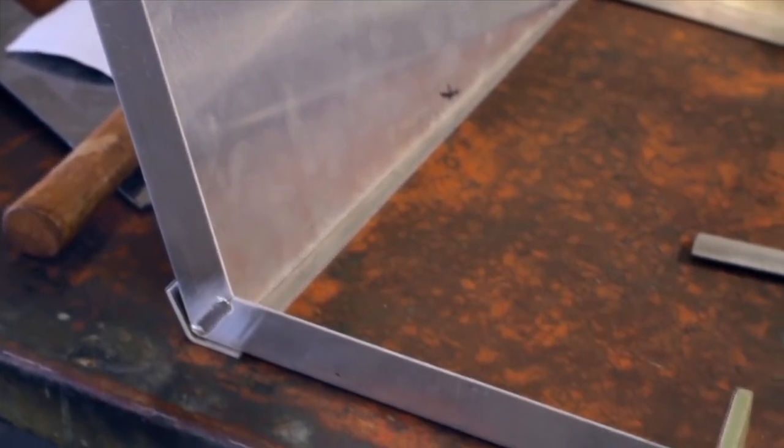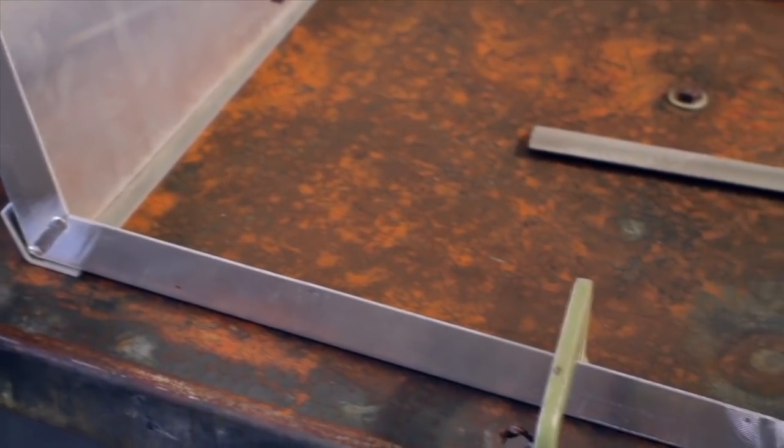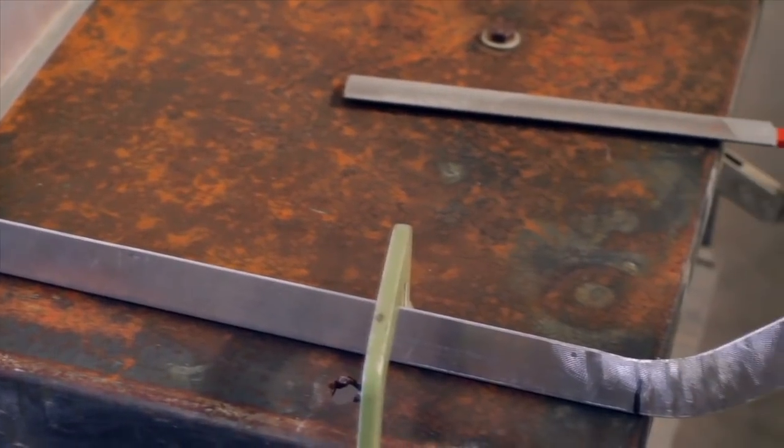Getting those side rails made and getting an actual life-size paper template of it sitting up on the bench so you can stand back and look at it and think, 'Oh, that looks good.' That's important.